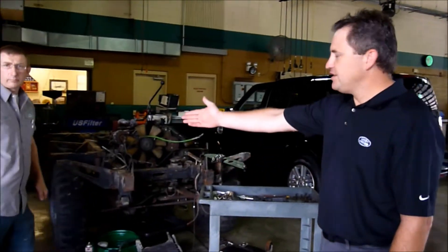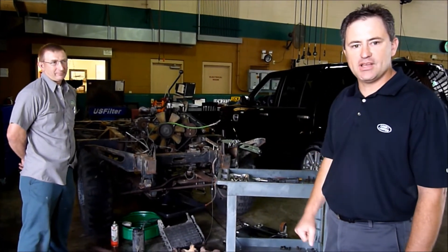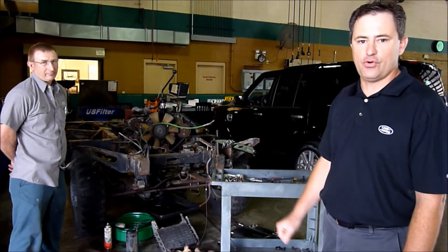Here's where we are with the underside. This is Chris Pegg — he's the technician that's done all this work. It's taken him about 25 hours to get to this spot, and I'm going to let him explain a little bit about what he's going to do next for us.